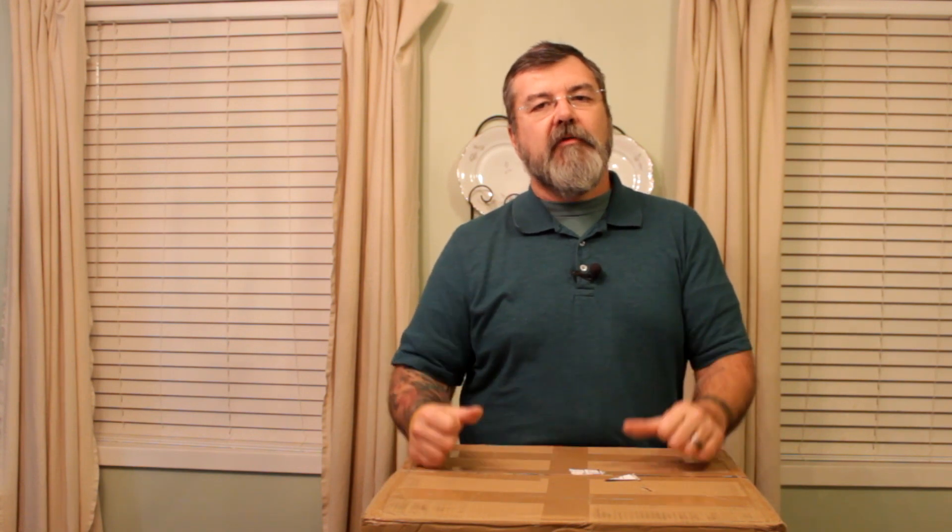Hi, this is Jason Collins, and today we're going to be taking a look at a 3D printer by one of my favorite companies. This is the model A10M, M being multi-filament, which means it'll print two colors at one time. This is by a company that I've been doing business with for about a year now, and that company is called Geeetech. They're a Chinese company.